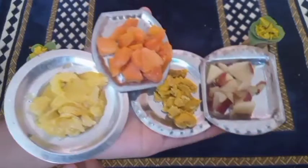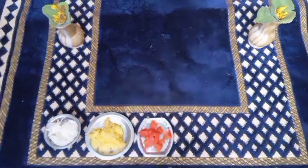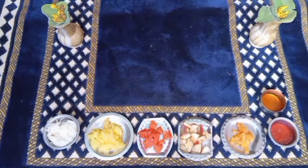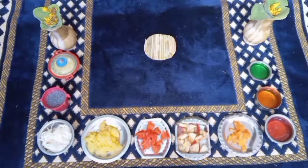These are the ingredients required: Bambino semilla, pineapple, papaya, apple, mango, red jelly, orange jelly, green jelly, sabja seeds, and ice cream.